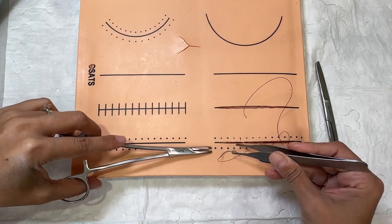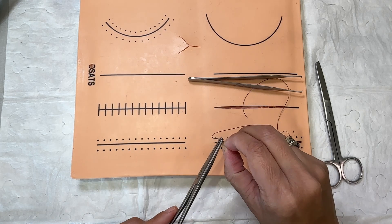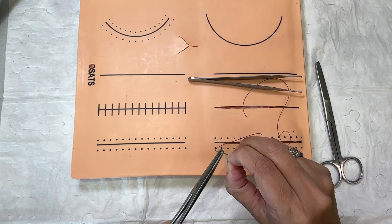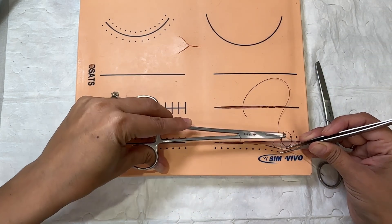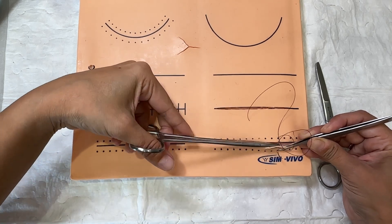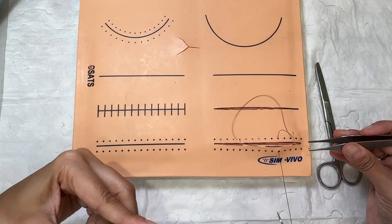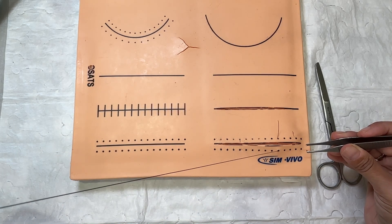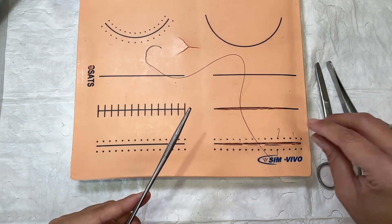Now I'm going to reload my needle as well as I can. Remember, I'm not left-handed, so I'm trying my best. I'm going to load it up again, grab my skin, and come back through this side of the wound. Then disengage the needle driver and pull through. I'm going to get my end right there, lay my needle down, lay my forceps down, and now do my knot tying.